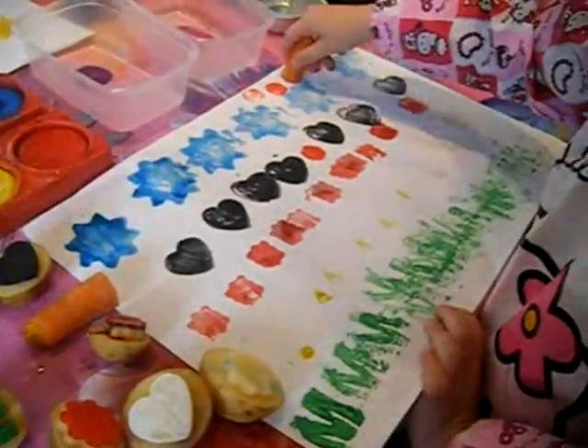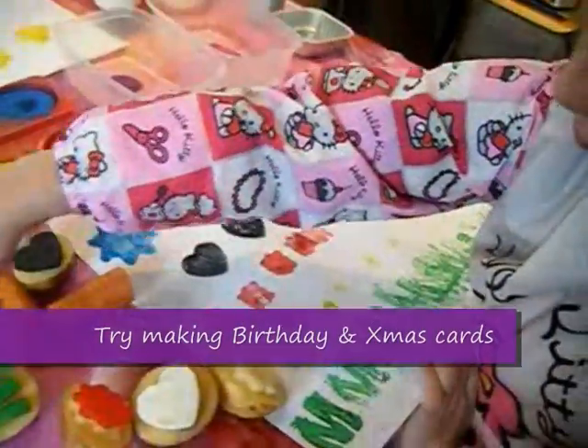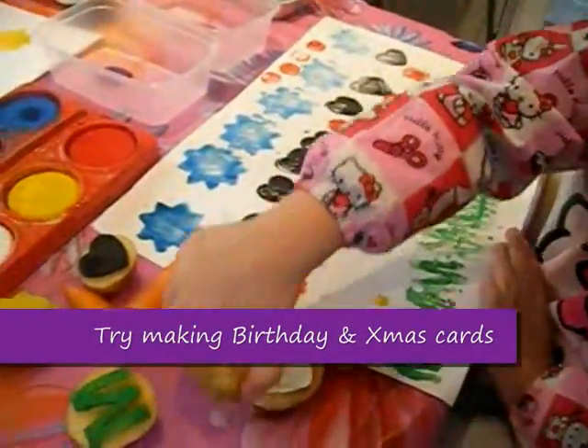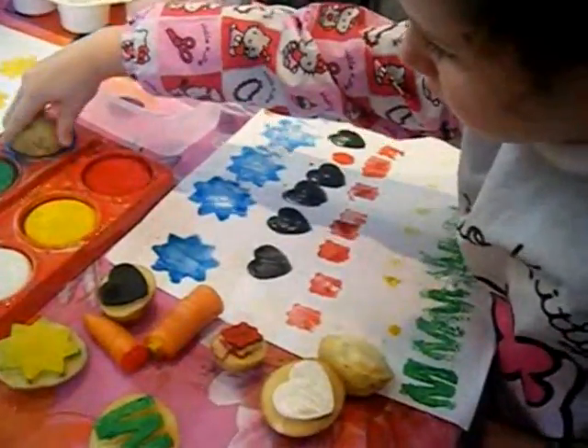There are lots of things you can do once you've done your stamping. Obviously you can just make it as a picture, you could make cards out of stamping pictures for birthdays and Christmas. And another great idea is to make wrapping paper.